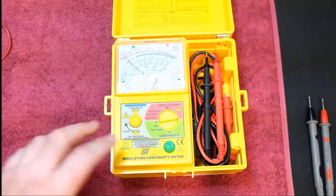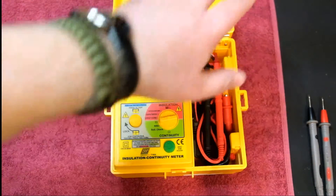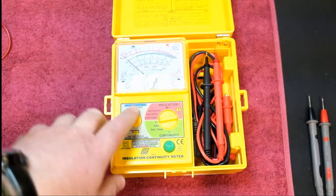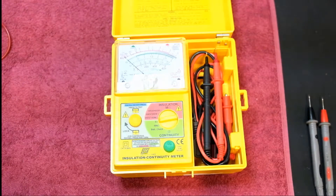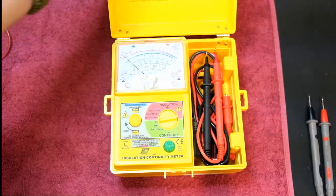When you open it up you have your tester here. I prefer the needle — digital displays are all very well and nice, but for the purposes of this I just find it easier to take a glance down and have a look, not get too involved with the digital readings, and just get the job done. This does a fantastic job of doing that.